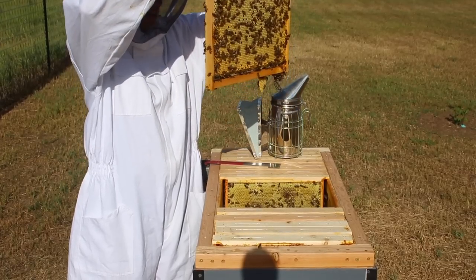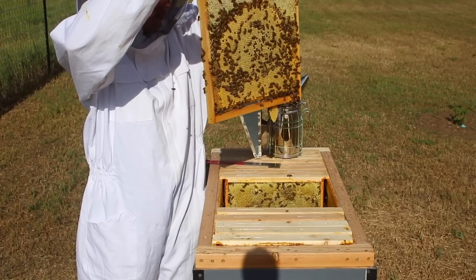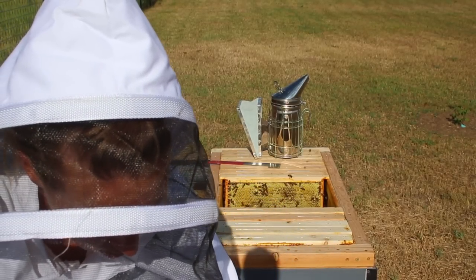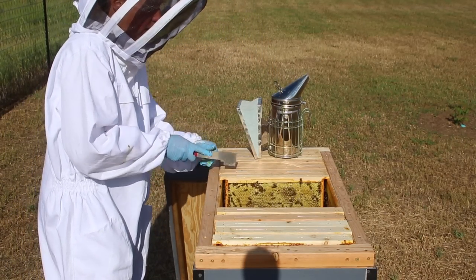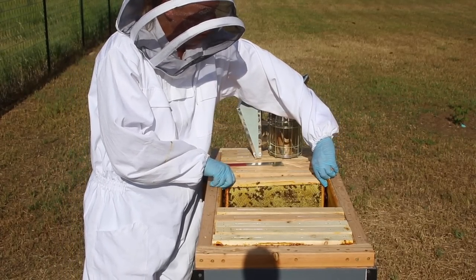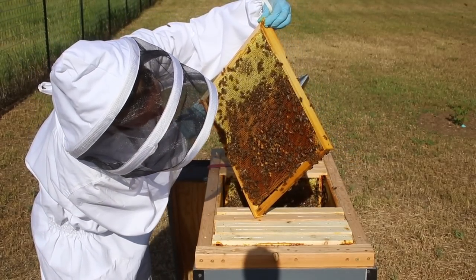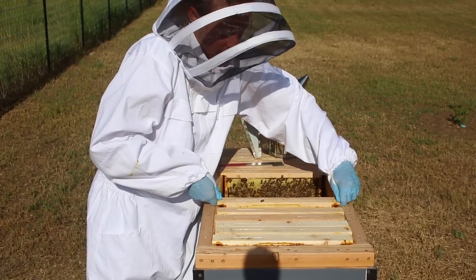If I see her, that'll be cool. You can see they build an extra little piece hanging down below. This frame has some very mature brood — I can see bees chewing their way out of their cell. That will be good to mix in with one that has some less mature brood. That next one has a little bit of brood, a little bit of drone, a bunch of honey and nectar. I've got three in the box now.